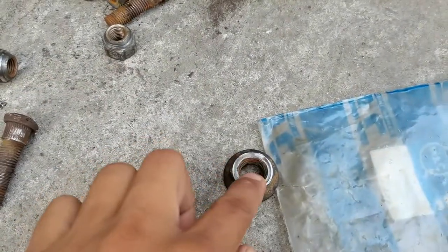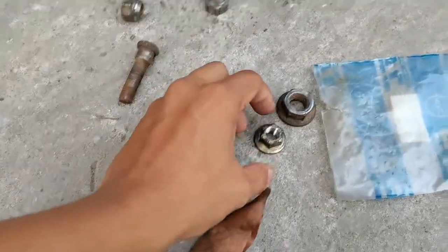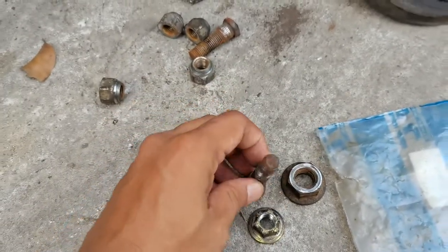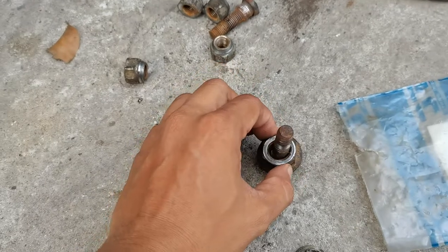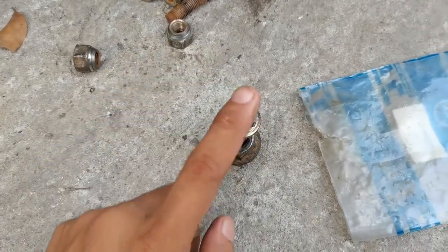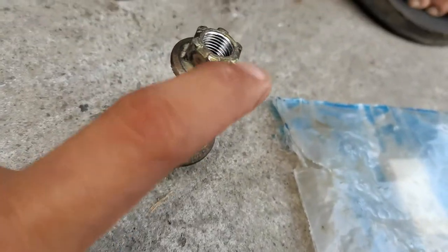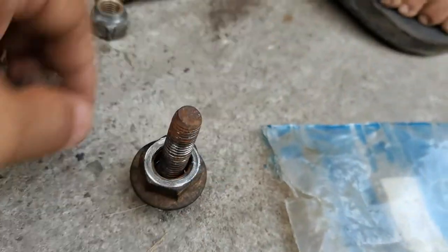Tapos gagamit ka lang ng mas malaking ganito, kite washer. Siguro basta malaki yung lulusot yung tornilyo, ganito, kunyari start board lulusot siya doon. Ito yung hihila sa kanya, ito yung magiging tukod niya, ganon lang naman.